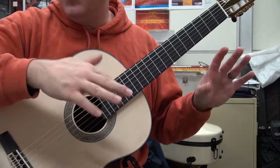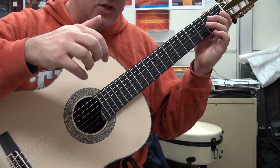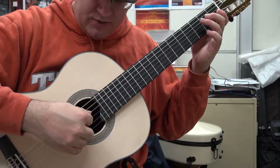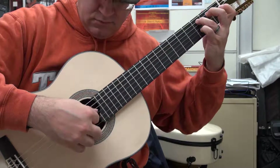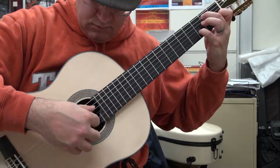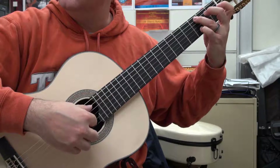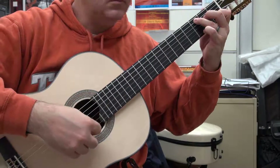When you actually incorporate the first section of it, it's just a matter of inserting the Gs in between each one of your chords. You play the G with your index finger.